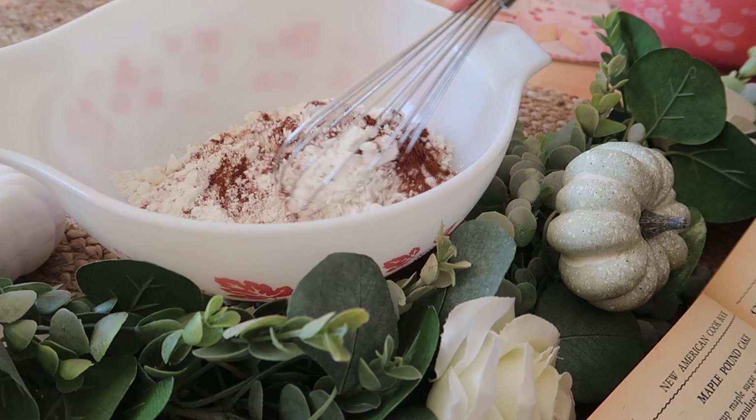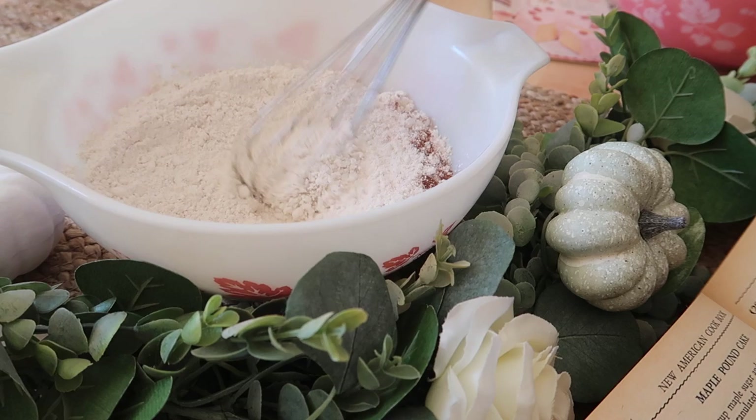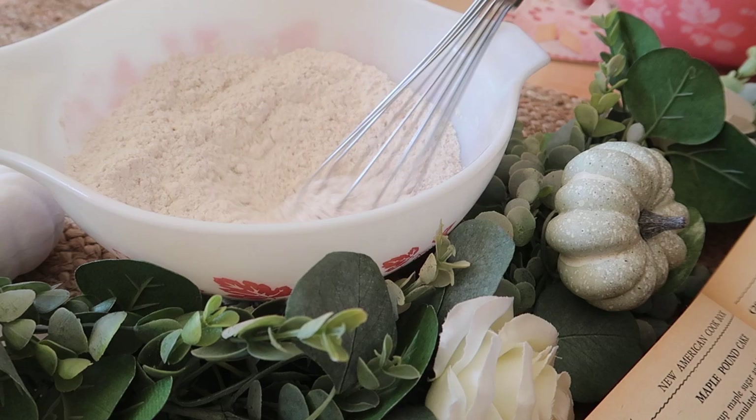The recipe also calls for two thirds of a cup of chopped nut meats. I'm not really sure what they mean by that — I'm just assuming they mean nuts — but I didn't add any in just because I like mine plain.